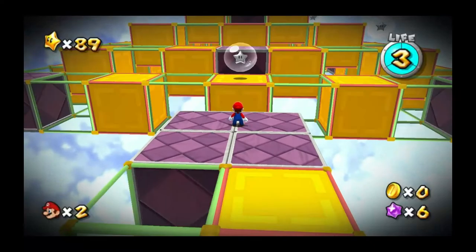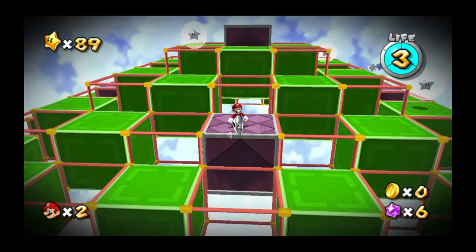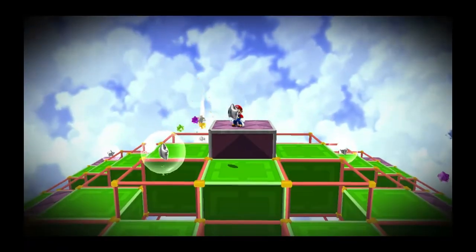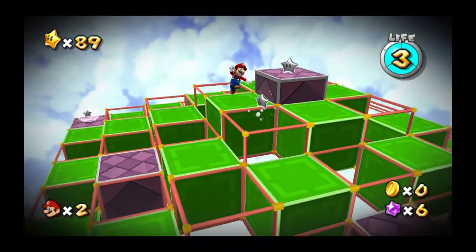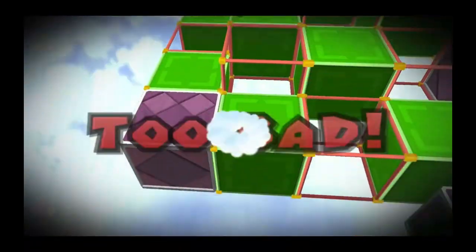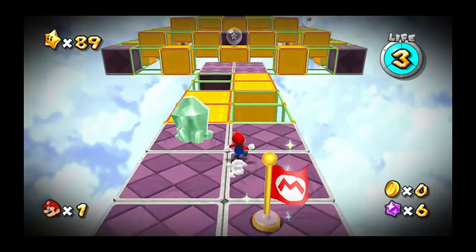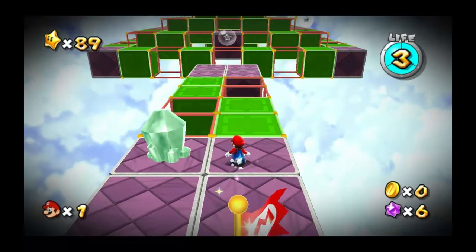That was as far as I've ever gotten on this so far, by the way. I love this game. I think this is one of my favorite games — I definitely think it's probably the best Nintendo game that's not currently available on the Switch.